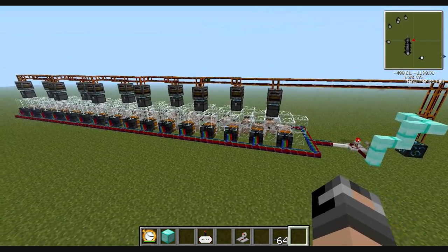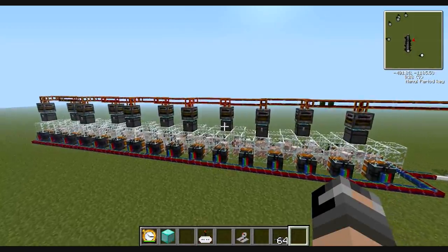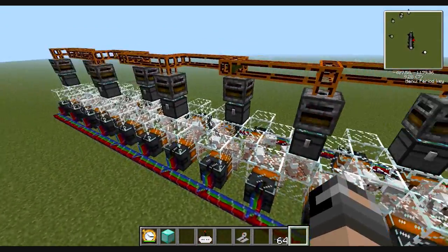Hey guys, Ryan and Poopabona3 here from Tech It R Us. Today we're going to be doing the second episode of the EMC for Free series — practically a sheep torturing farm.